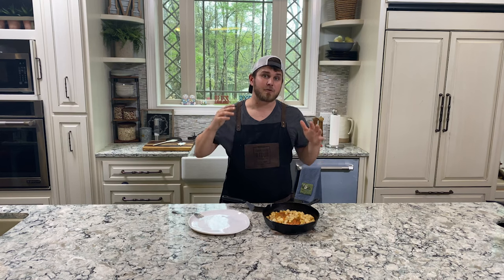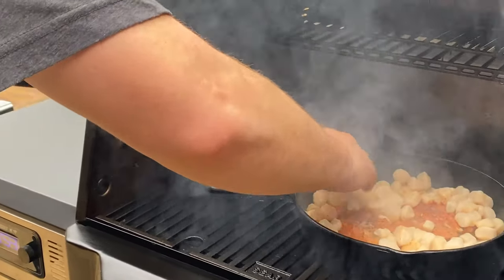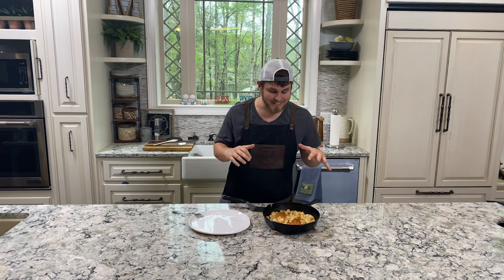We did the recipe for a total of 50 minutes: the salmon fillets for the first 30 at 200 degrees, then we added the scallops and took it to 600 degrees for the final 20 minutes. So let's dig in.